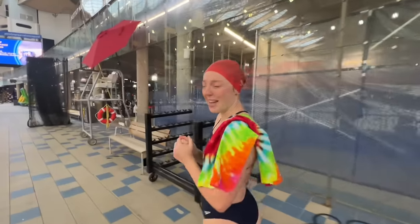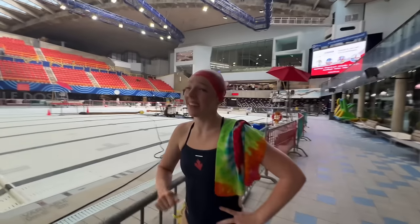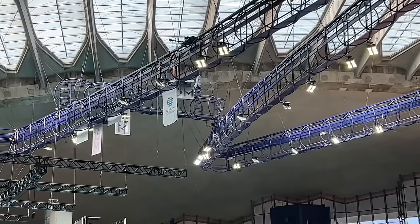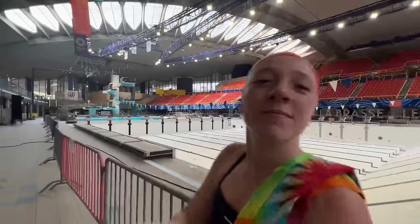We're starting with a front double half. I do love this dive but indoors it feels too high. Simone is about to do it right now on the 20. Let's stop and watch the queen — she's gonna show me how it's done. She also just started like six months ago. Solid. I would love mine to look like that.